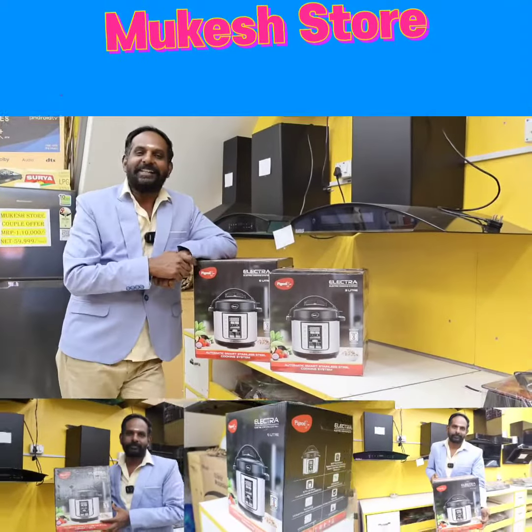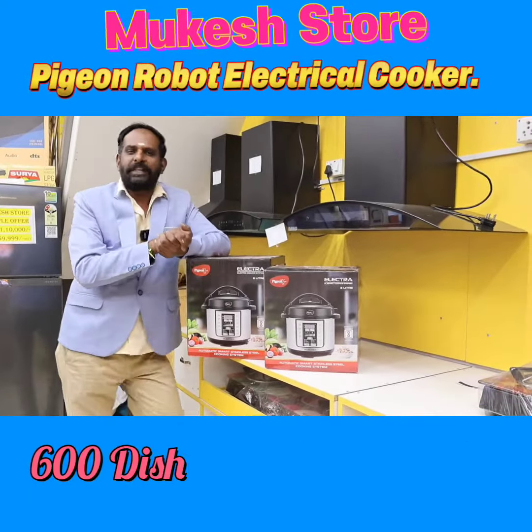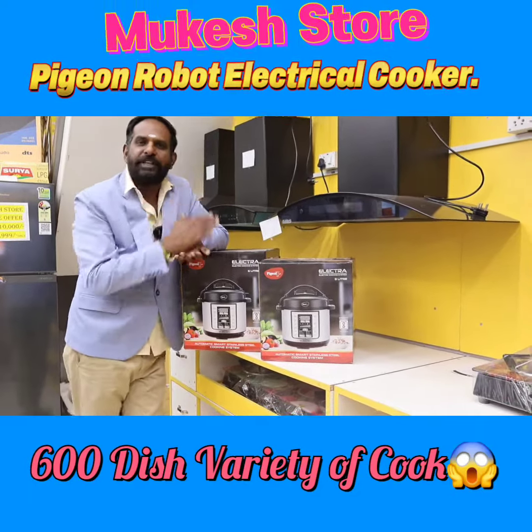Hi friends, hello everyone. Welcome to Mukesh Store, Mukesh Matar. This is how you unbox TV, fridge, washing machine, and chimneys.